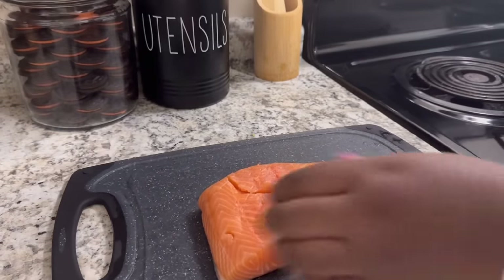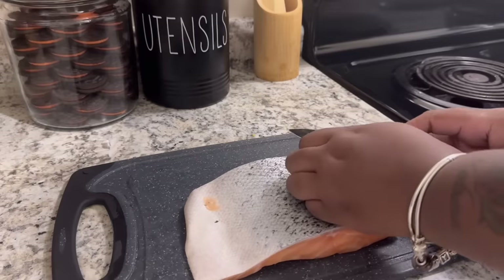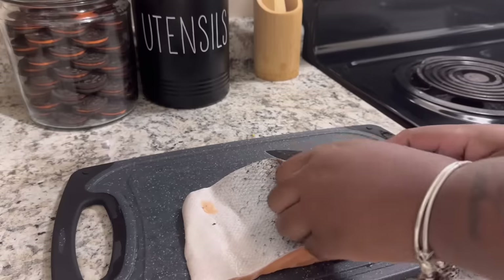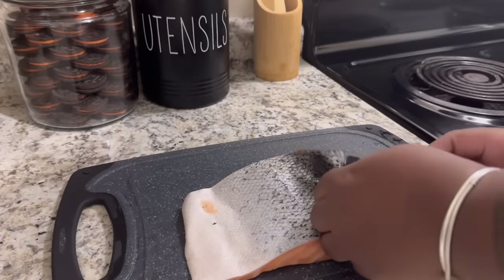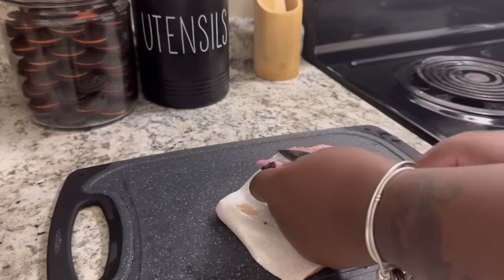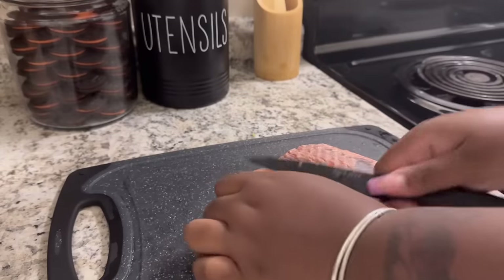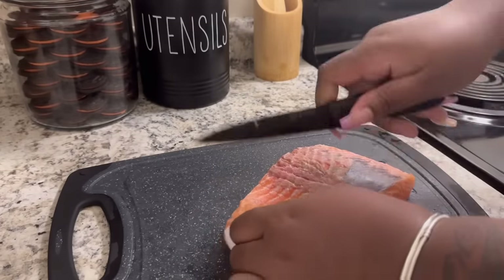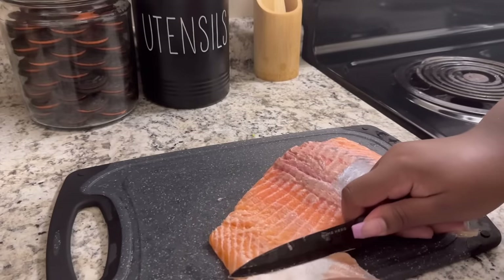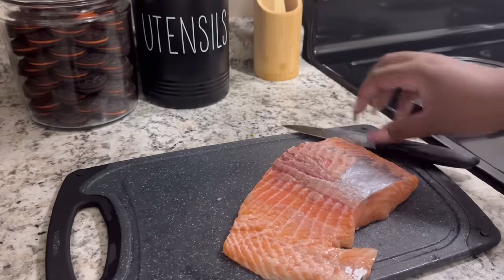So I have my salmon right here — I haven't washed it yet because I want to take the skin off first. Some people eat it but I don't, so I'm going to take that off and then wash it. This part is kind of hard — there are smoother ways to do it but this is how I know how, so if I lose some meat in the process, that's okay. Just take that off and then we're going to wash it.